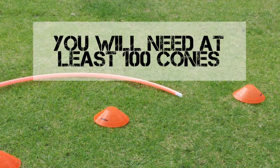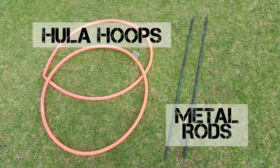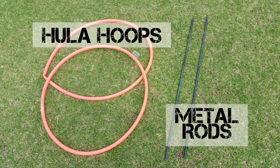You'll need a couple of cones — the more you've got, the better visibility on the track will be. You'll also need some hula hoops and metal rods for the gates.